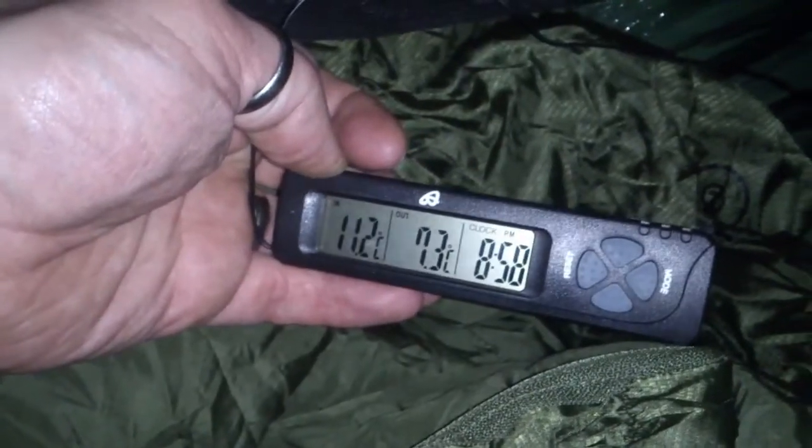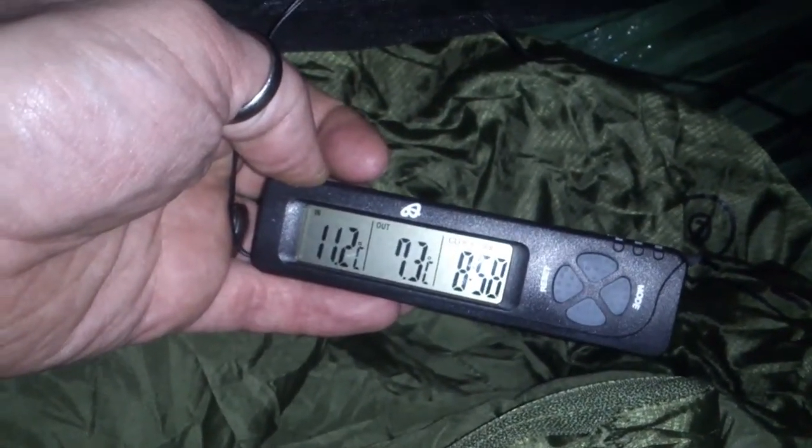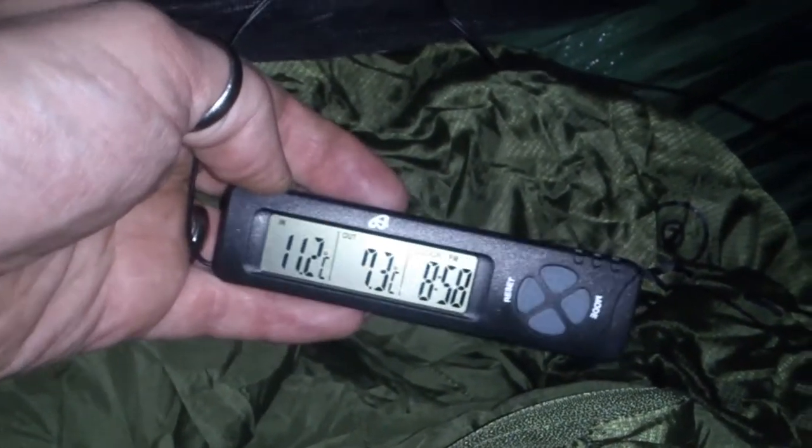It's 11.2 degrees inside the sleeping bag and 7.3 outside. Top stuff. I'm bedding down soon — do a bit of reading. Welcome back guys, just in the bag now, nice and warm. This two-bag system really works really well. Well pleased with it. It's about 8 degrees outside so it's not really that cold.